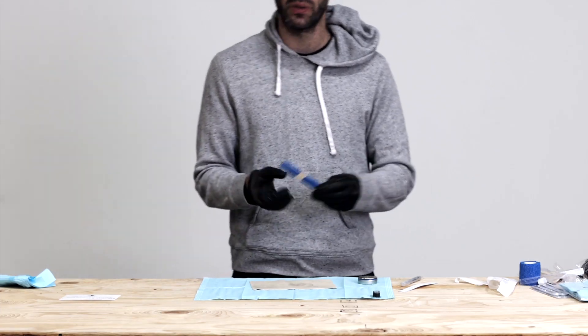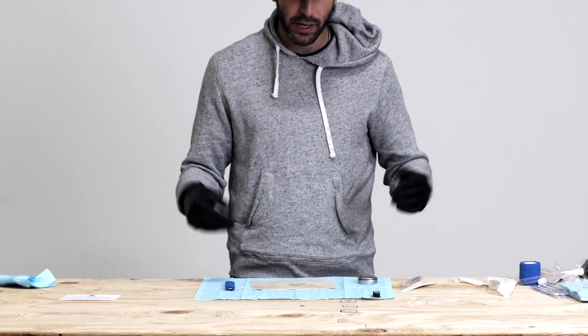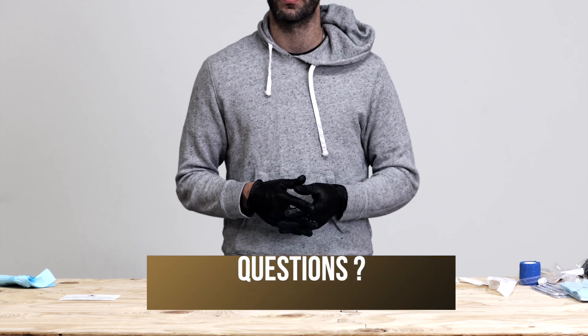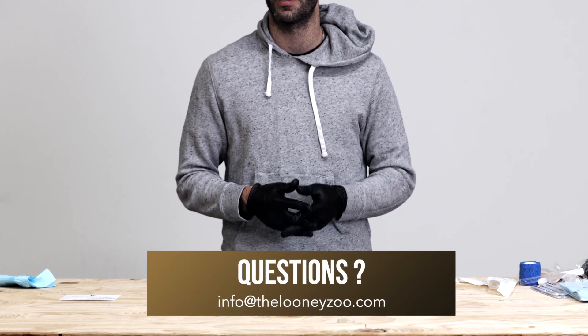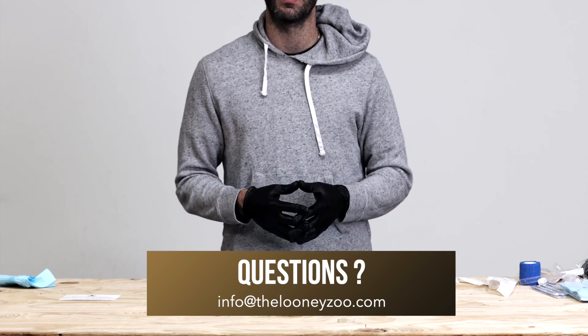That's all there is to it with the basic hand poke tattoo kit and setting up the basic hand poke tattoo tool. I hope you guys learned a lot here with this video. If you do have any other questions, please do not hesitate to reach out to us at info@loonyzoo.com. We're here and more than happy to help. And with that — cheers, happy tattooing.